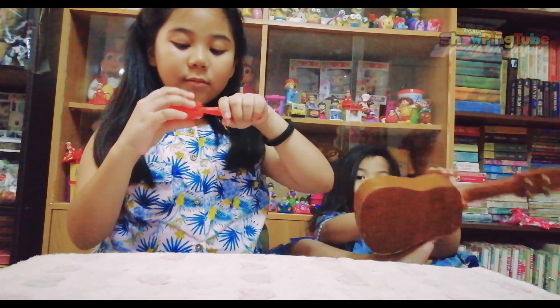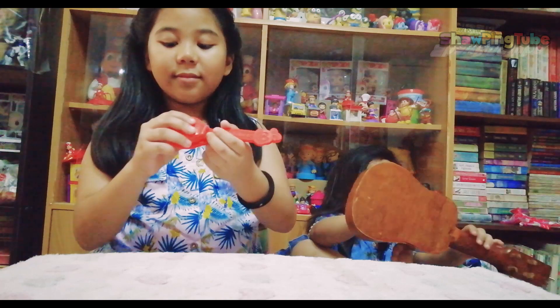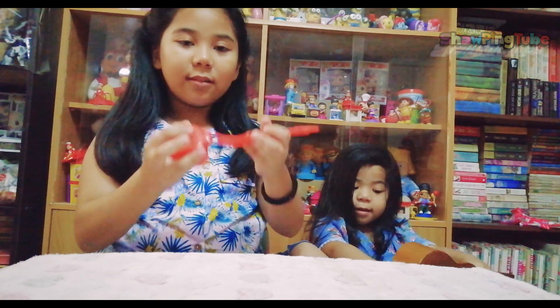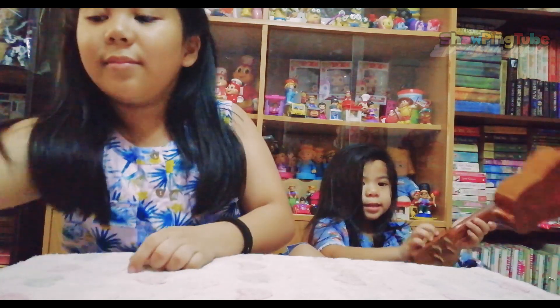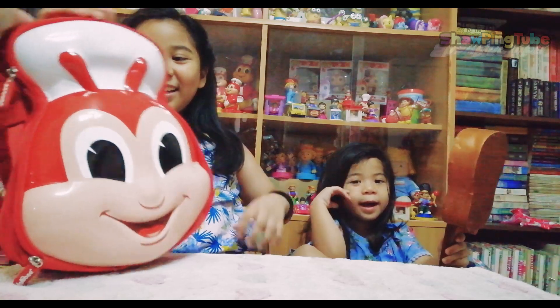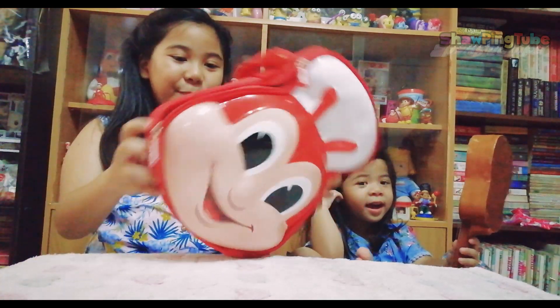Bye! I'm gonna use this bag for school tomorrow. Bye guys! Thanks for watching! See you on the next one! Bye!